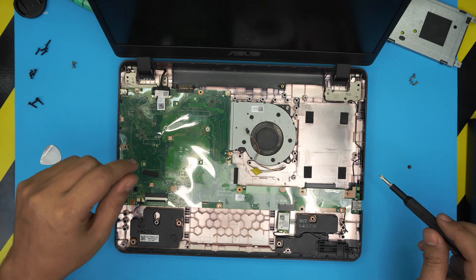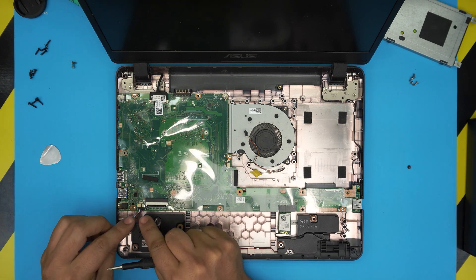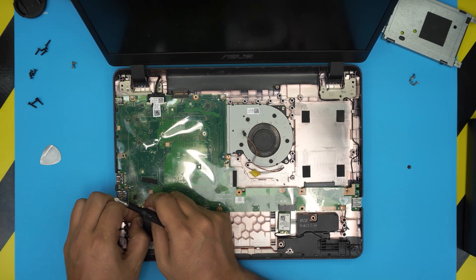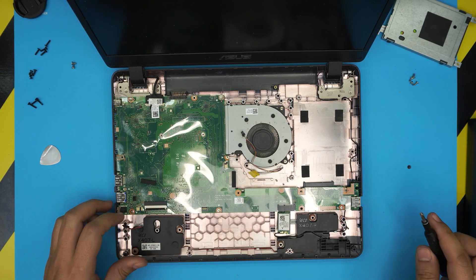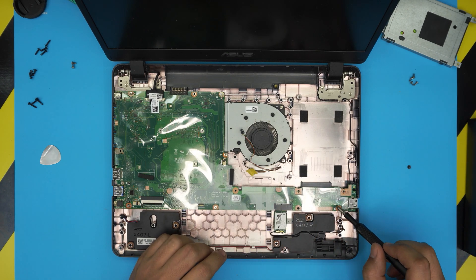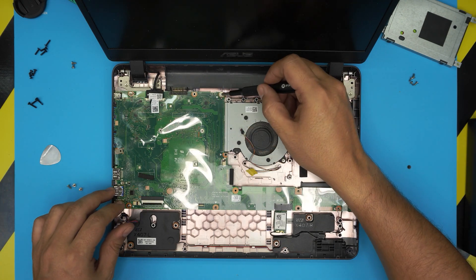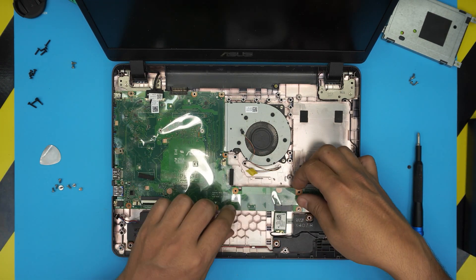We're not going to remove the LCD cable right now. Remove the speaker cable by putting your fingers on the black side of the jack and pulling back — wiggle it gently so you don't rip the cables. Now remove the motherboard screws — they're easy to identify because they're labeled with little white arrows: one, two, three, four, five, and six screws. Note that removing the motherboard does void the warranty as there's a warranty sticker on it.